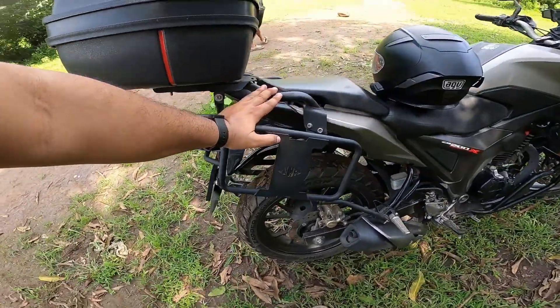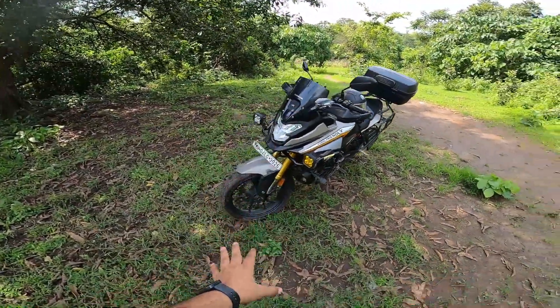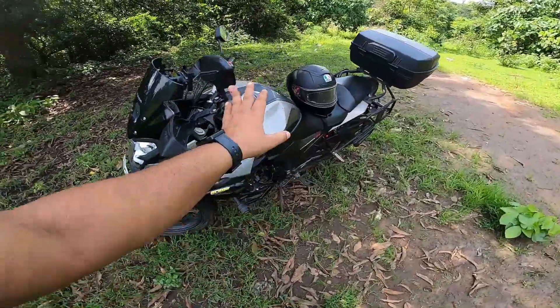If you go to the Bandidos Pit Stop website, you will get all the accessories. If I miss something, I will put it in the description. Share it with your friends who are thinking about buying so they know what accessories are available for this bike. Share it, like it, and subscribe. Until then, take care.